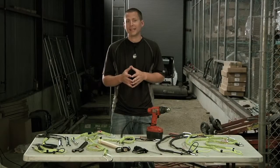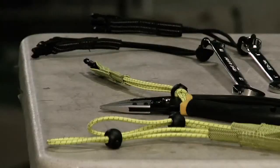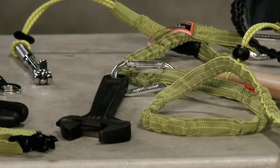The first T is Tethered and stands for tethering tools and equipment with a tool lanyard. Every tool should be secured and products should be designed to incorporate tool lanyard attachment points. Tool lanyards vary in length and design, but all function to keep a tool or other piece of equipment secure to a worker or platform to prevent the item from falling.